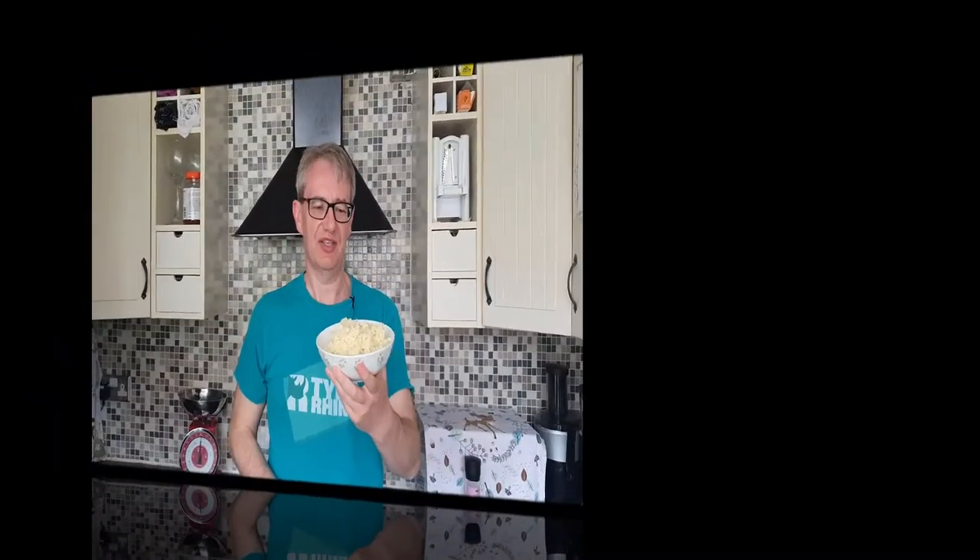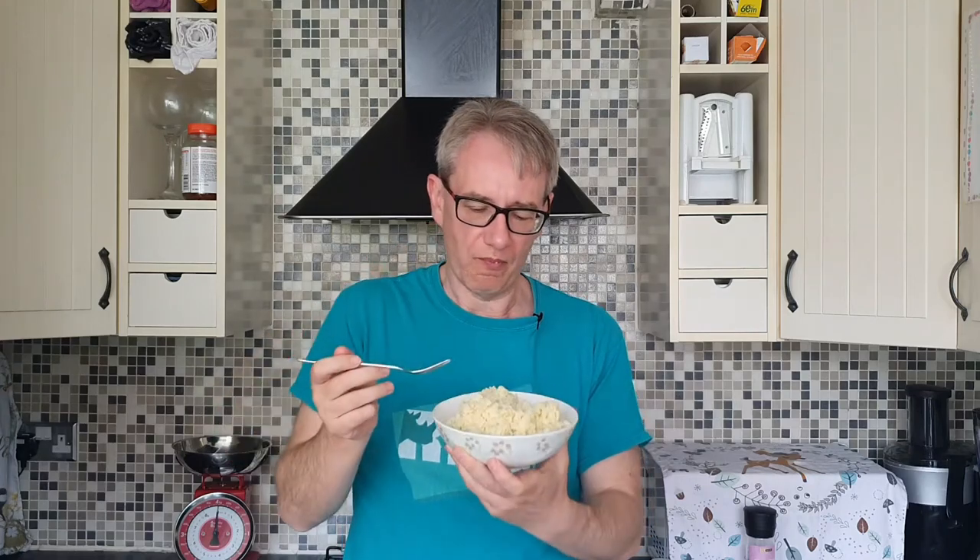There you are then guys — this is the cauliflower mash. Let's give it a go. Mmm, that's nice! I've got to say, there's a lot more taste to it than cauliflower rice. With cauliflower rice you have to stick things on top of it because it doesn't taste of anything, but this — you can experiment with all the different ingredients and things like that.